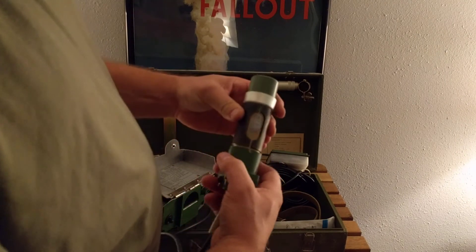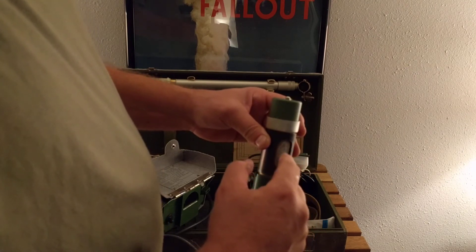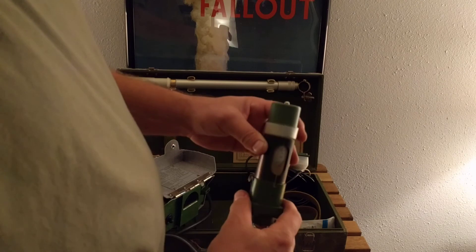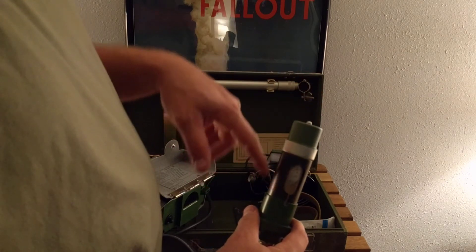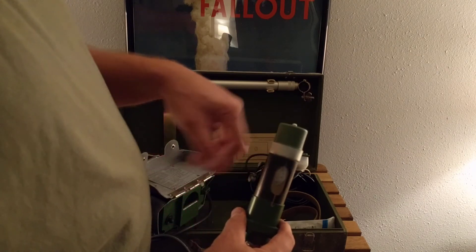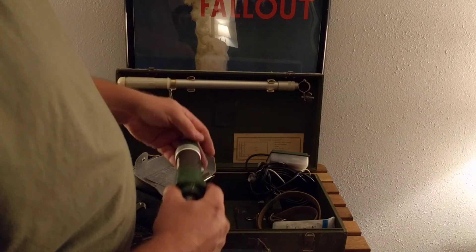You can see where that was sitting in the warehouse all those years — that's where the check source was. It actually decayed the metal that was underneath it.